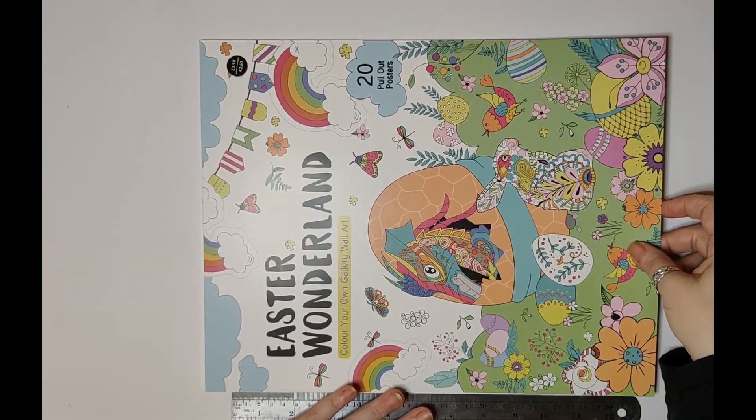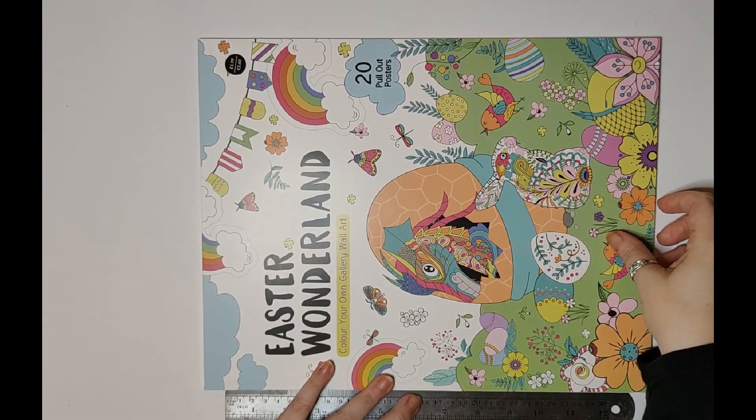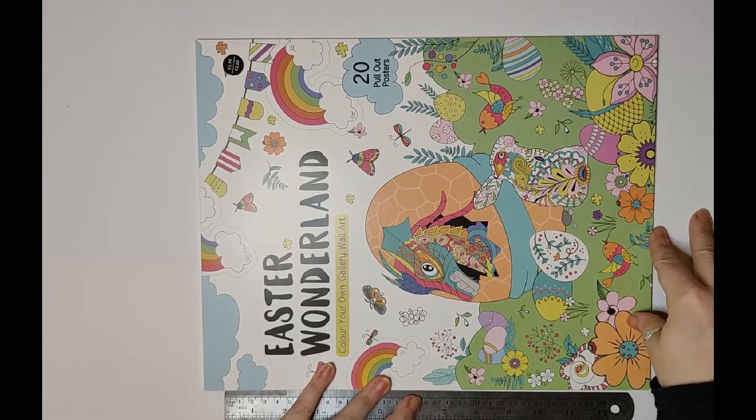So that is The Range Easter Wonderland — 20 pull-out posters for £1.99. I hope you enjoyed it, guys. Be different!